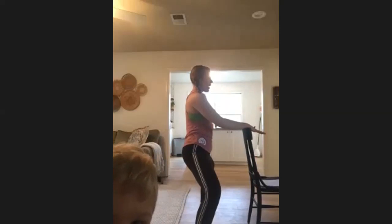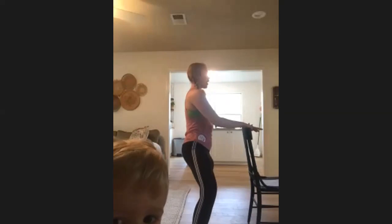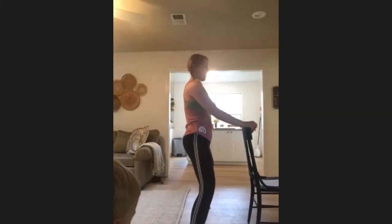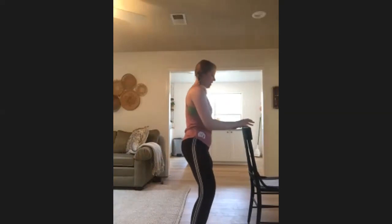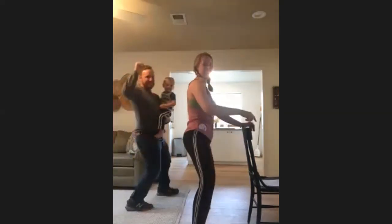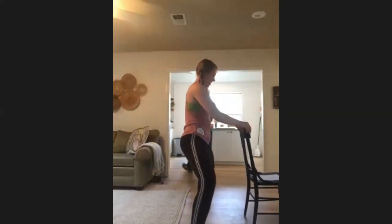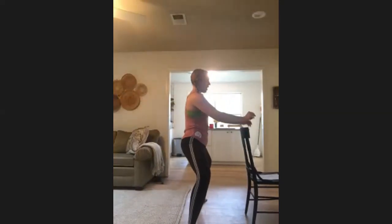Hold right here, find a pulse, stay low, grounding down through both feet. Keep your shoulders right on top of those hips — just real life happening over here. Lift that right heel — you're still pulsing, still staying low with the right heel lifting.